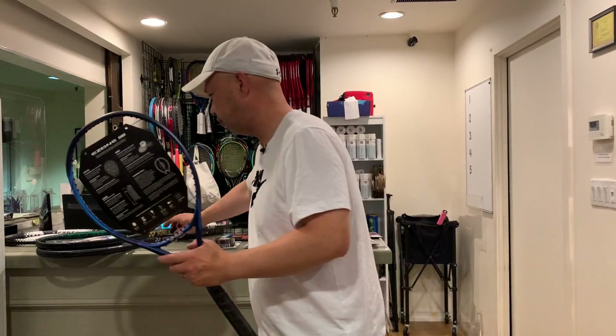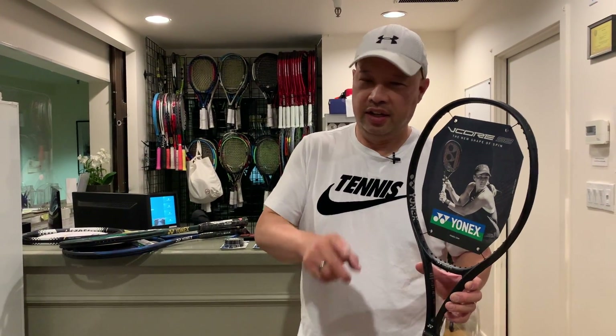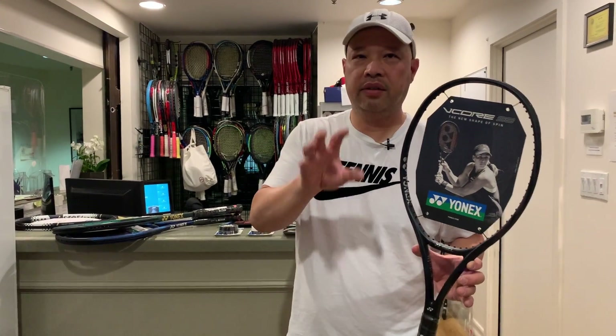My new favorite racket is the vCore 95 — a lesser-known player stick, but you guys have been telling me to use it and I actually love it. I'll be doing a review on that real soon, but the vCore line is very solid.